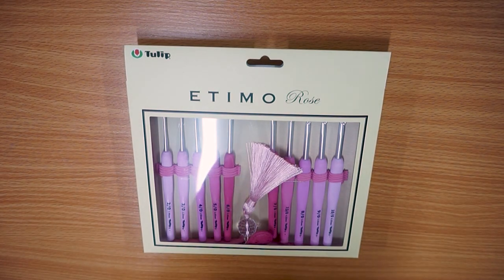Hello Crafty Llamas! In this video I'll be showing you the Tulip Etimo Rose Crochet Hook Set.